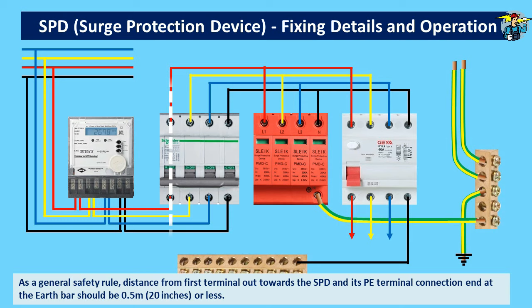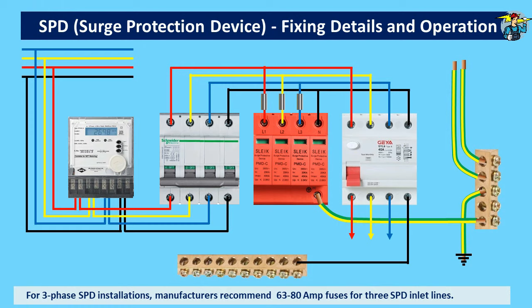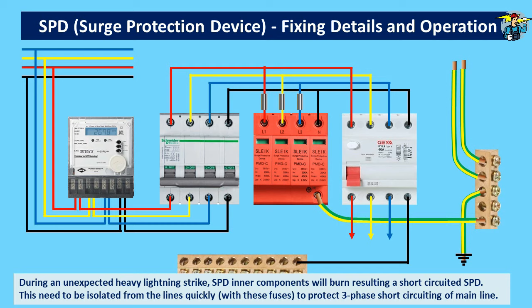You will see three fuses arranged on the three live wires above the SPD. A 63 to 80 ampere fuse is recommended by manufacturers, mainly to protect the three-phase line and the connected equipment from a failed or burnt SPD. If the inner parts of an SPD burn and short circuit, there is a risk of short circuiting of the three-phase lines connected to it. To avoid that and isolate the burnt SPD from the circuit without affecting the main line, we need separate fuses for the three lines on the SPD.